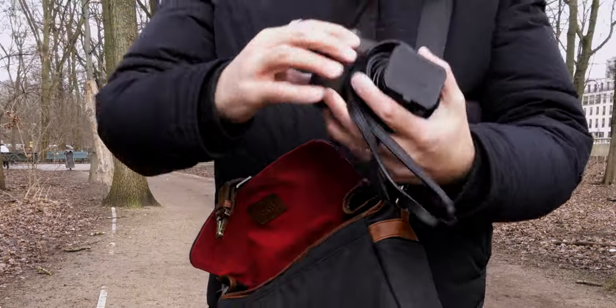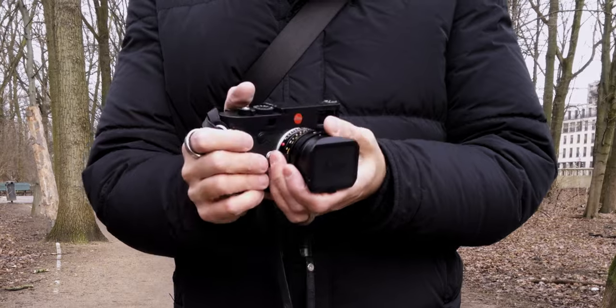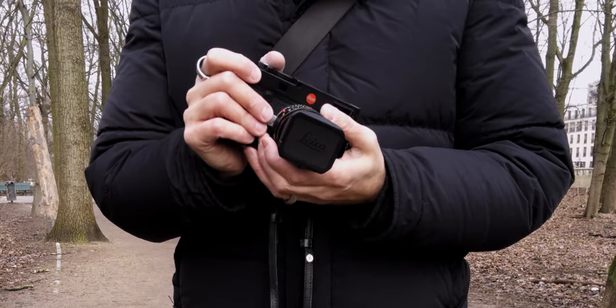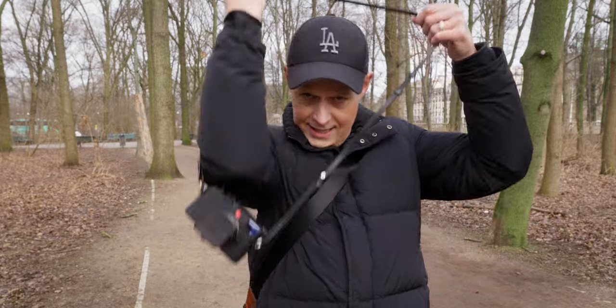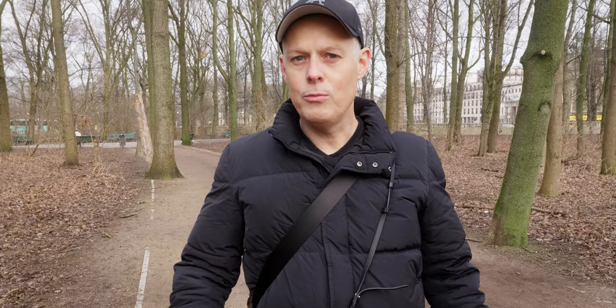Which brings me to the camera body. As I mentioned, it's small. When we're talking about the body, it is very robust and very stable — it's something you like to hold in your hands. If the whole bag is too heavy, you can just easily take the camera with you like a little shoulder bag, and then it's always here. This is something you almost don't feel.